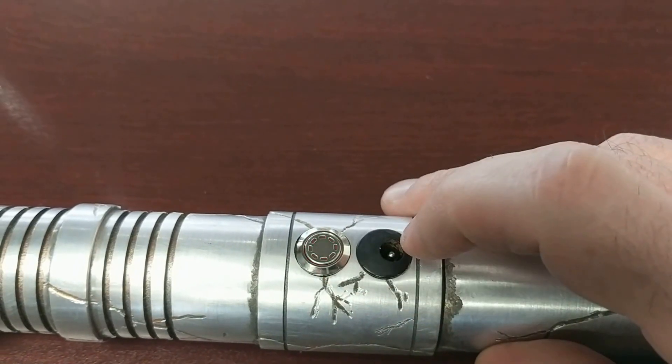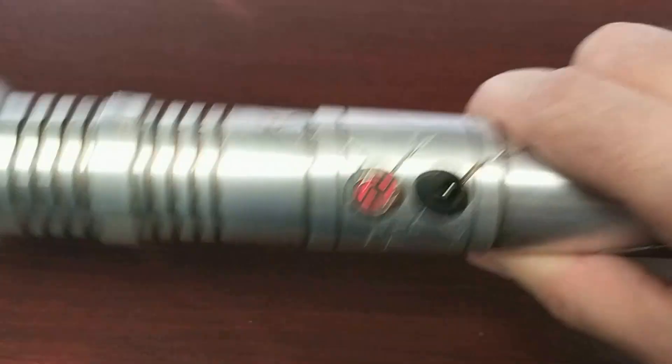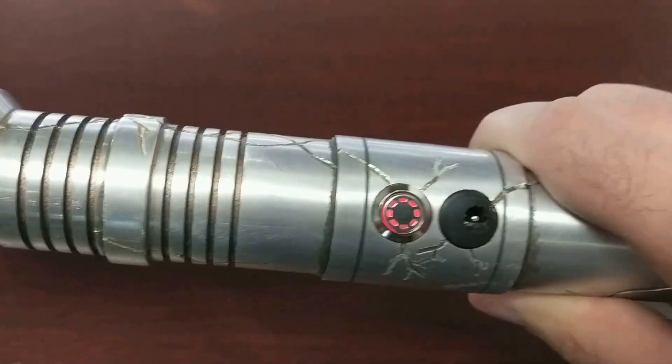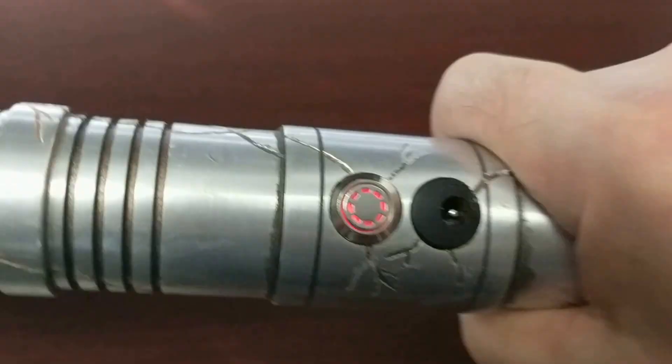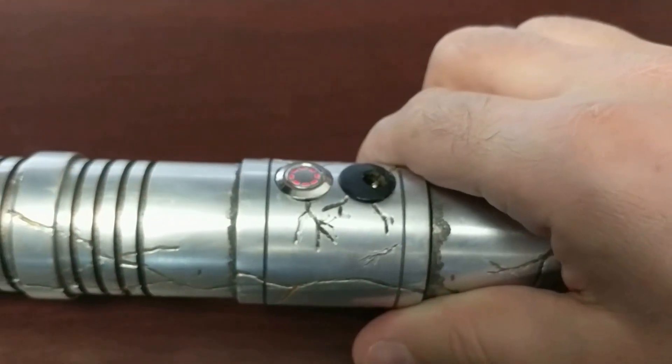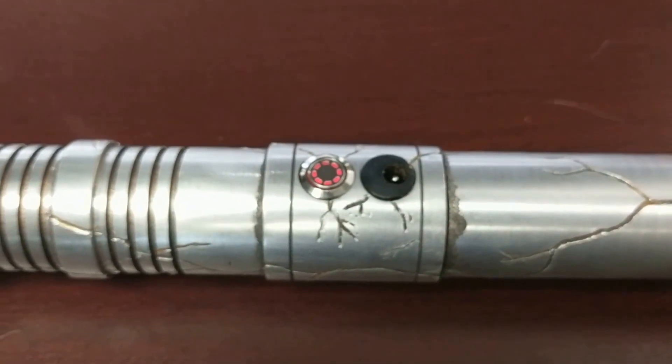Little blinkies there, so I can get a clash to happen. There we go. See how the light on the LED kind of flashes off and on on some of the flash effects.